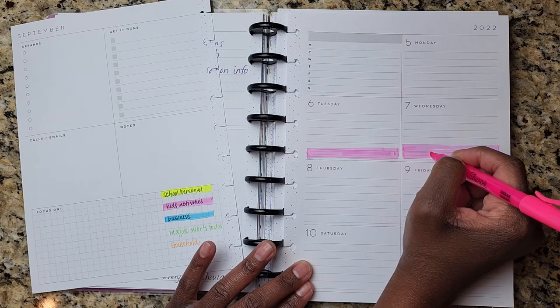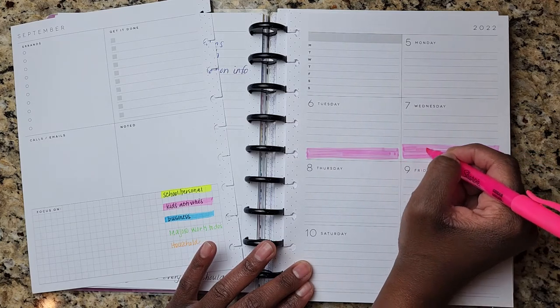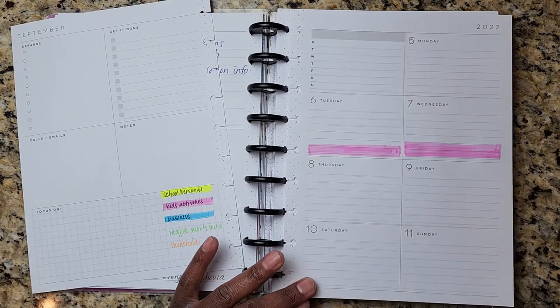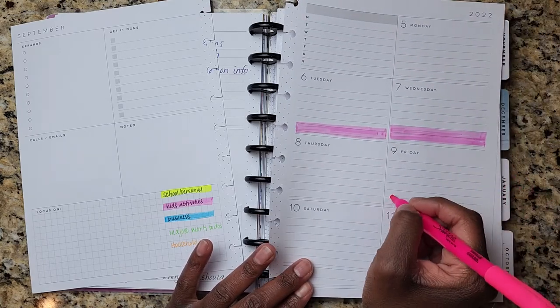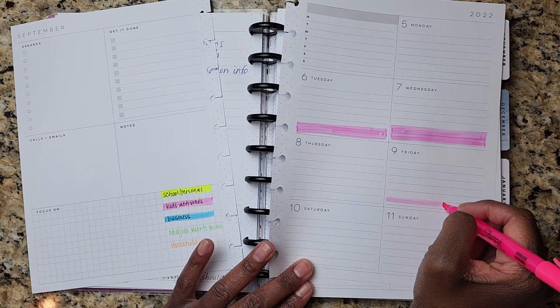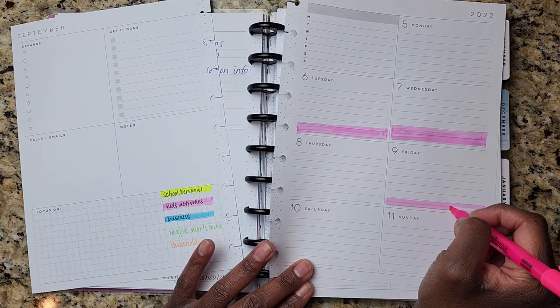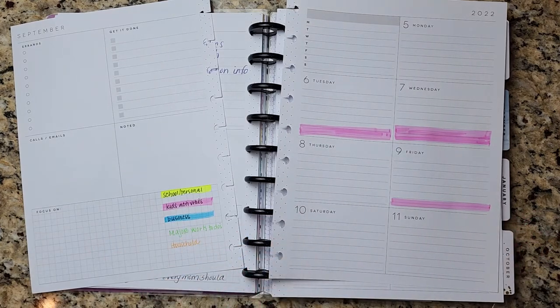This planner is my catch-all planner. So it will encompass kids activities, work, and business stuff layered in. I don't go into detail with business activities in this planner — I do use my R-Vista planner for that. That helps me keep this high level, but if I need to deep dive into specific things, I do that in my R-Vista planner.